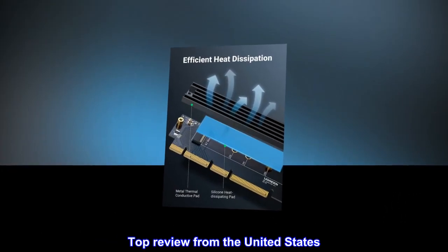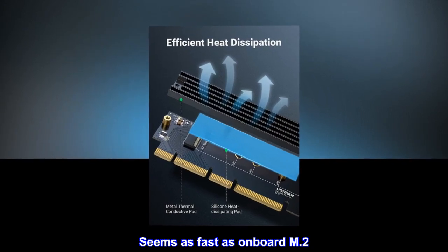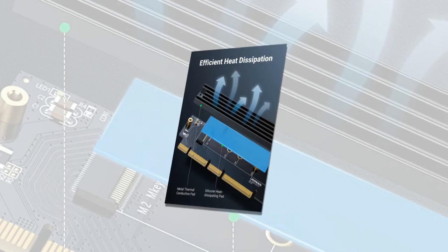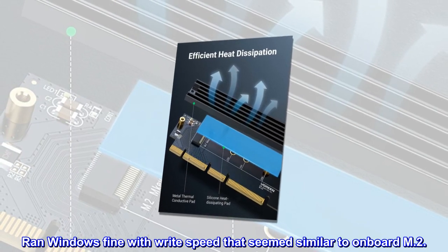Top review from the United States: 'Seems as fast as onboard M.2. Cool form factor. Ran Windows fine with write speed that seemed similar to onboard M.2.'